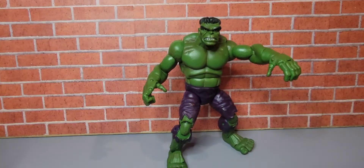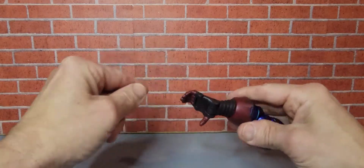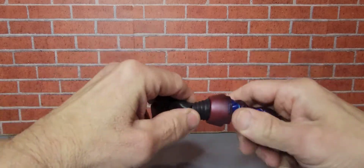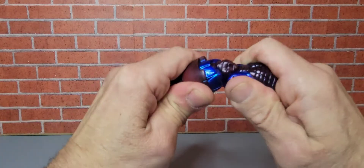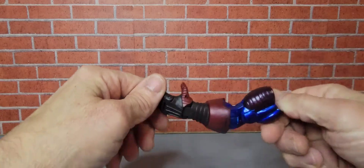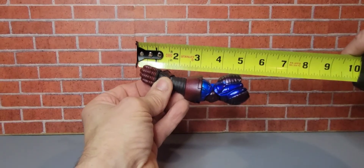Let's check out the build-a-figure part. Here we have the left arm of Galactus. His fingers move. His thumb does not move, but we do have a wrist and some elbow bend — it doesn't seem like a whole lot, unless it's stuck. But the detail's pretty good. Let's check out the size of this — get the measuring tape here. This hand is about five inches.